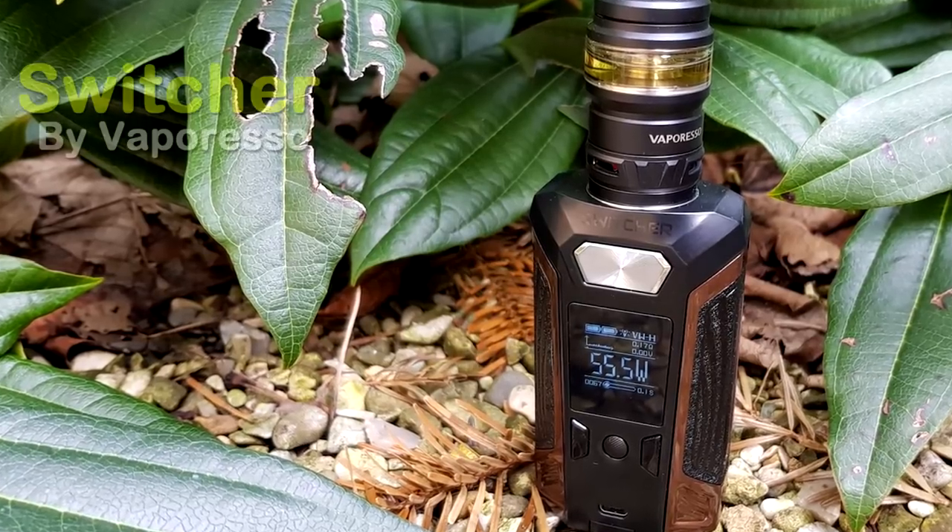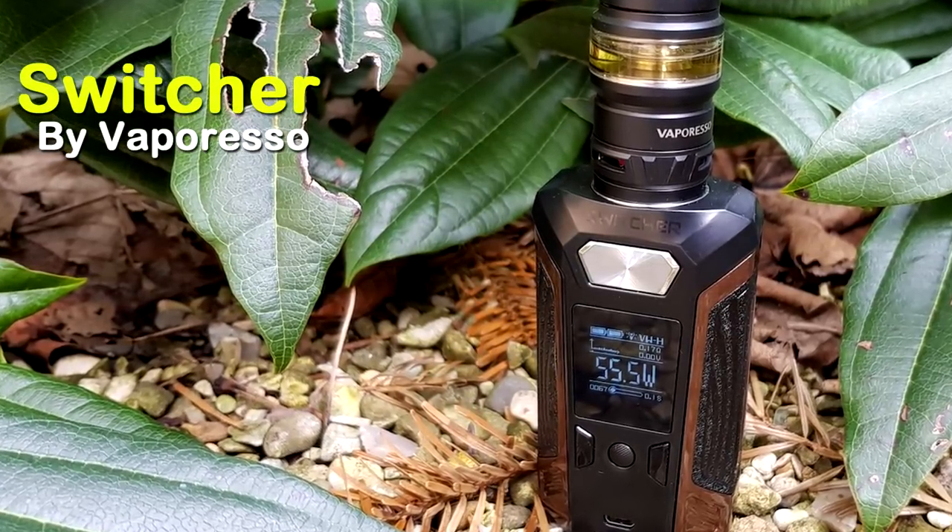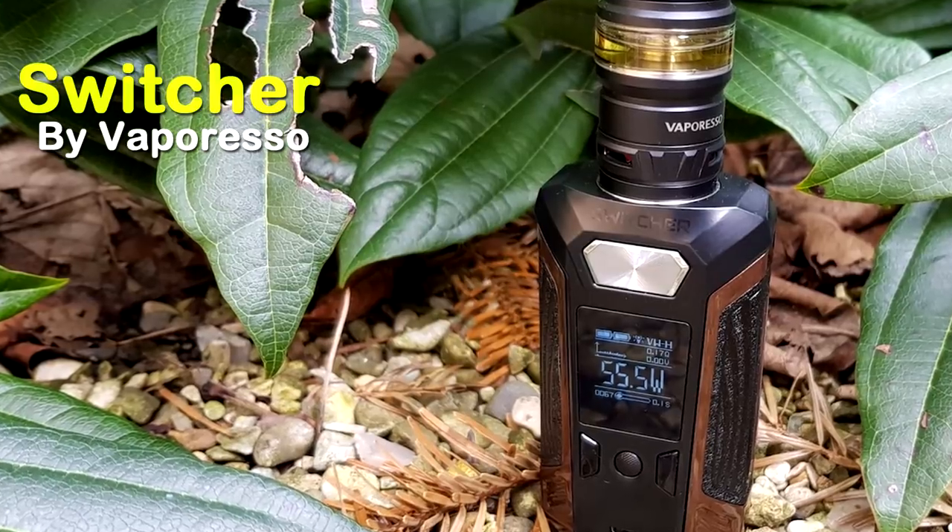Vaporesso Switcher with NRG Tank - let's have a look. Hey guys, Fenwick here back with another review. Today we are looking at the Vaporesso Switcher mod with NRG Tank.